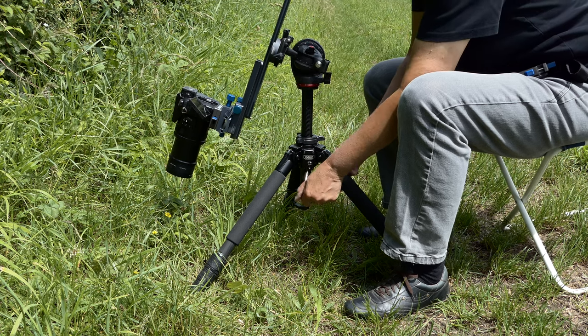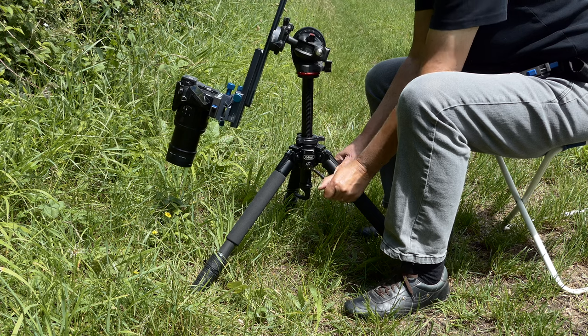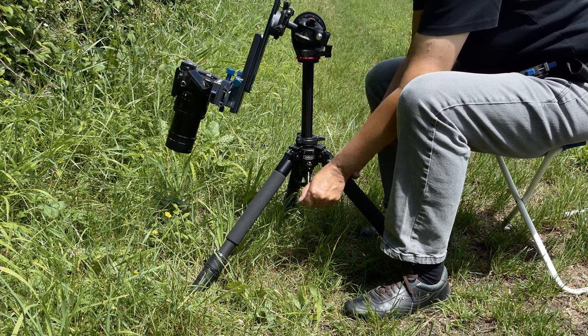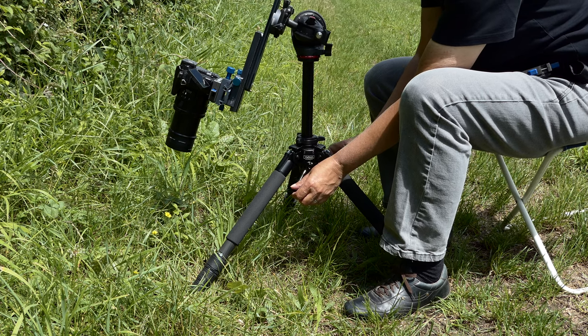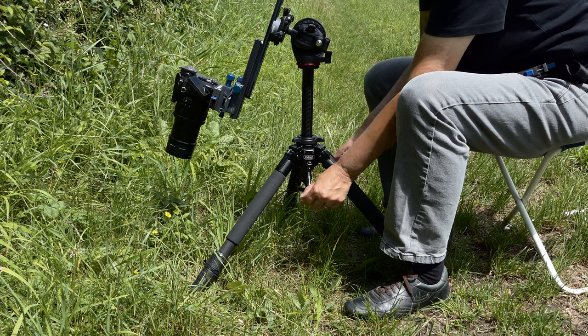Our tripod with the macro rails and the camera weigh a total of six kilograms. With the crank, height differences of approximately 20 cm can be achieved. If an insect crawls from one leaf to the next, you can easily follow it without moving the whole tripod. The tripod should not have horizontal struts between the legs, as struts move too much grass and scare the insect away.